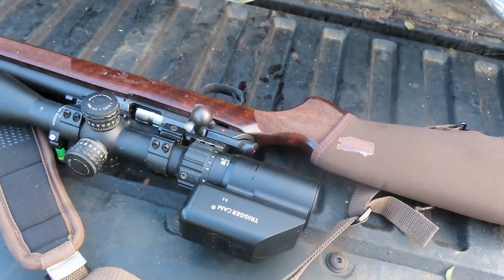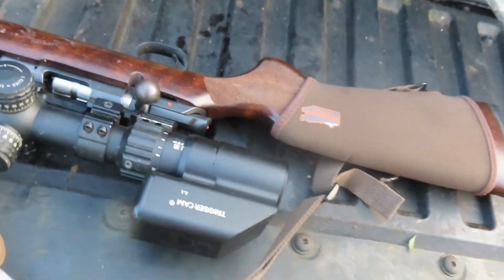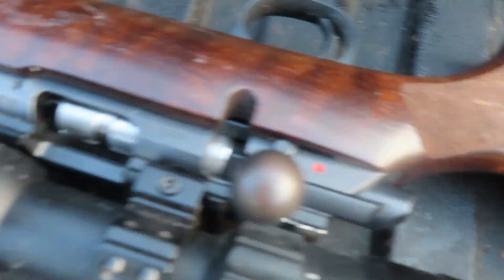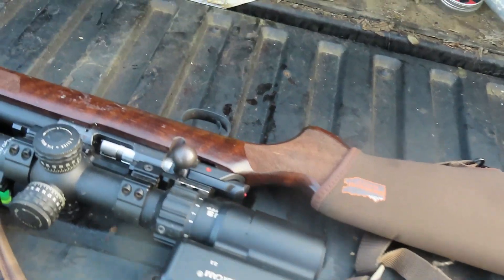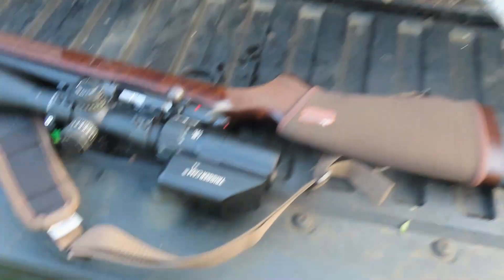I've migrated back to the old varmint stock. I put 25 inch-pounds of torque on the screws and I tightened the back screw first. I thought I've seen some tremendous performance out of this setup here and I think I'm holding this gun better.